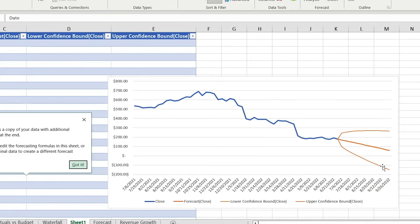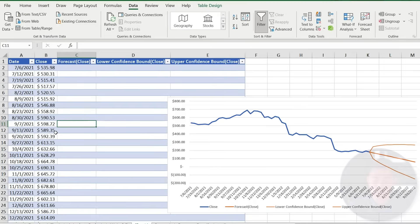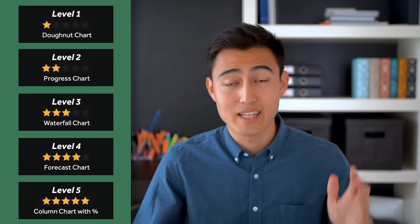Hit Create and Excel generates a new sheet. The curved confidence bands indicate that within 95% of the time the share price should fall within that range — suggesting it probably won't exceed around $300. Excel also creates a supporting calculation table. Note: don't actually use Excel forecasting to make real buy/sell decisions — this is just an illustrative example.